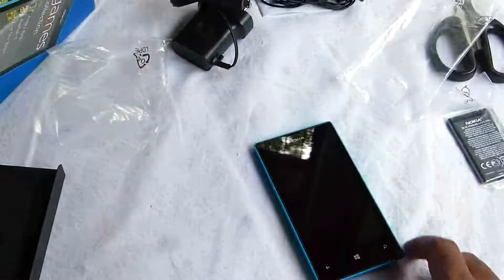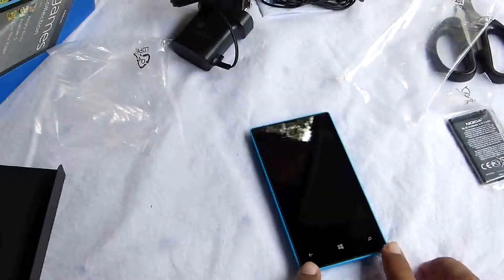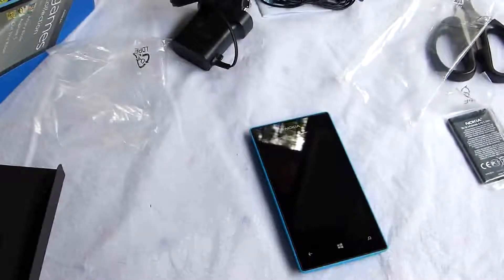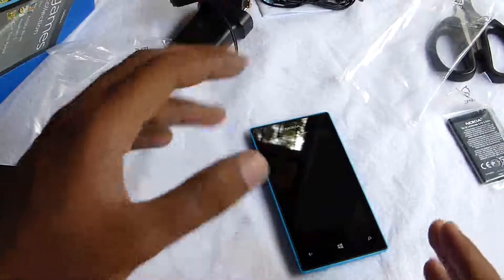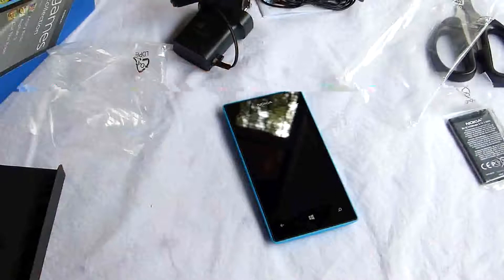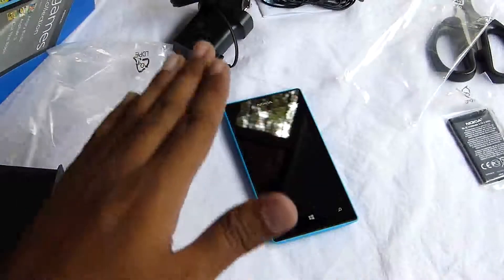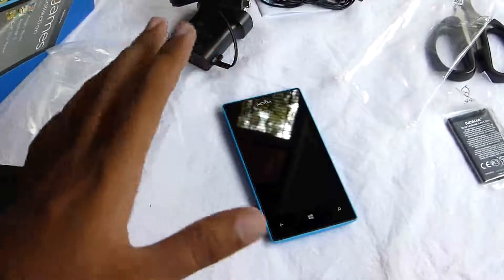I have to say that the specs of this phone are just mind-boggling. This ten thousand rupees Windows phone has a dual-core Snapdragon S4 Plus CPU clocked at one gigahertz, coupled with a really capable Adreno 305 GPU. It really is a bargain. If you want to buy a phone at ten thousand rupees on any platform, this phone beats the rest in this price range. Believe me on that.